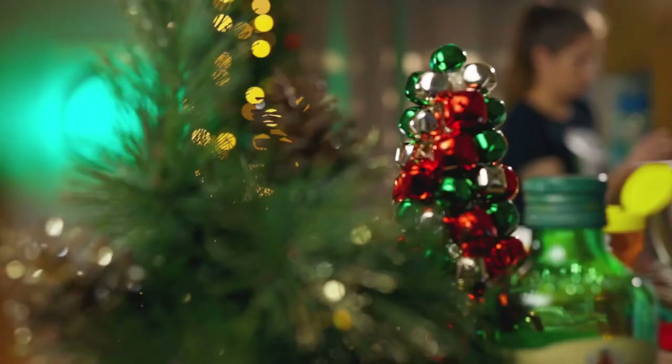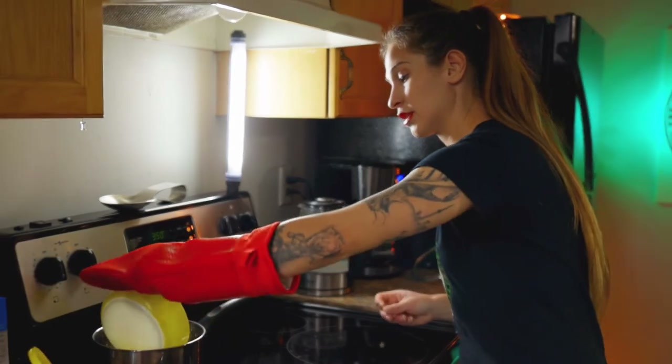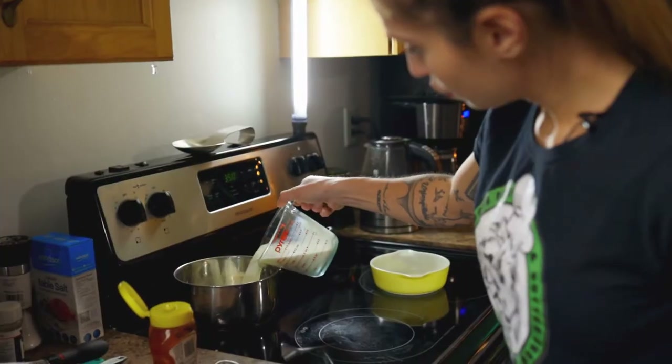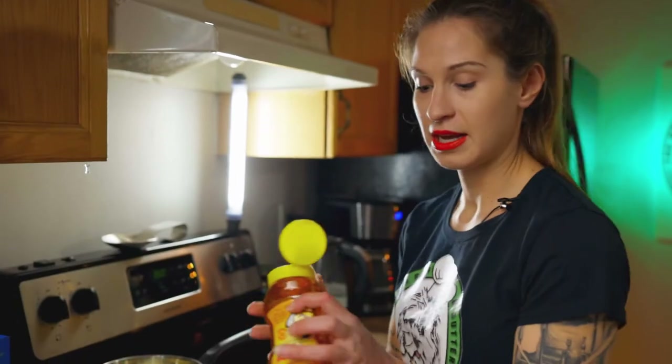I'm going to melt my butter — we don't want it super hot, we want it lukewarm. In my small pot here I'm going to add my butter at a very low heat, then my whole milk, one and a half cups, and I'm going to do four tablespoons of honey.